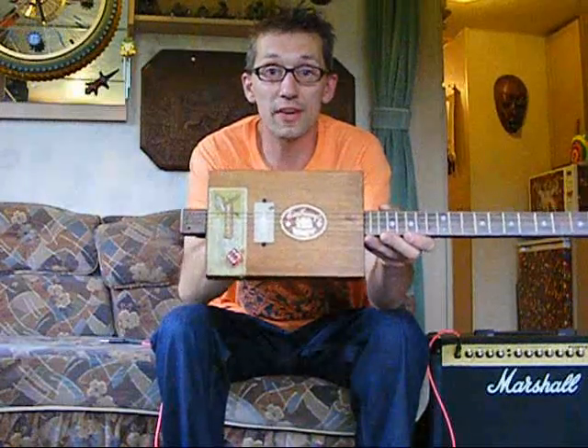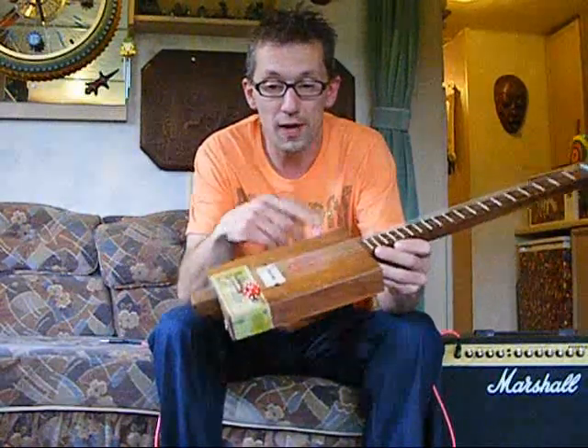It's an Embassy cigar box, it's about 9 inches by 6 inches, so it's quite comfortable to play. It's an old box — it's vintage, it's got the odd burn on it and marks, as it should.